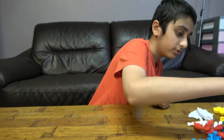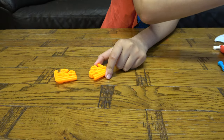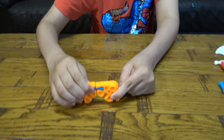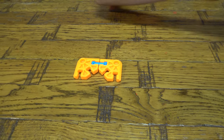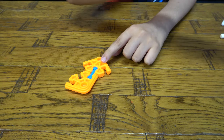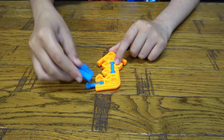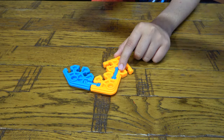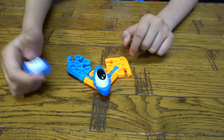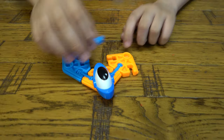First things first, we're going to start off with the head. We're going to get this blue piece and two orange pieces, put them together like so. Then you're going to get another blue one, put it there. Put this blue one there as well. Get one of the eyes, and we'll put the other eye on later because it's going to be a bit annoying to put on.